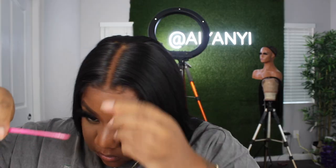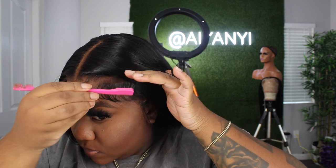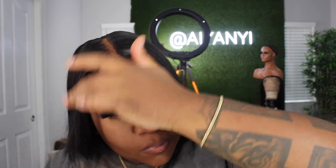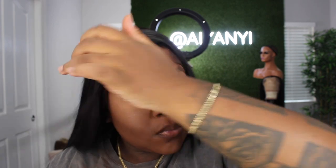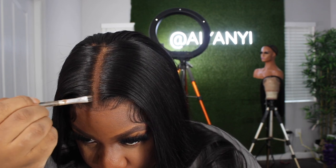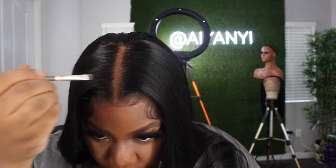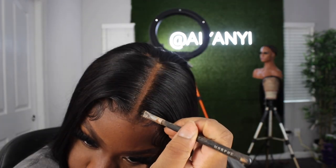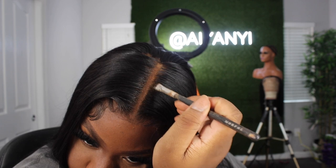I'm going to use some spritz — this is my favorite spritz product. I like to use this one with my edge brush and just go ahead and lay down my baby hairs because I like baby hairs that don't move. I like them to be a little more tamed. I noticed the part was a little too wide for my liking, so I did go in with some semi-permanent hair dye — because it will wash out eventually — and I'm just closing in the part. This is optional; you do not have to do this. This is just my preference and how I like my wigs to look.